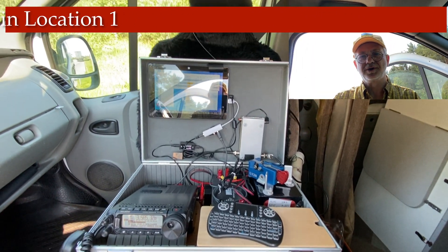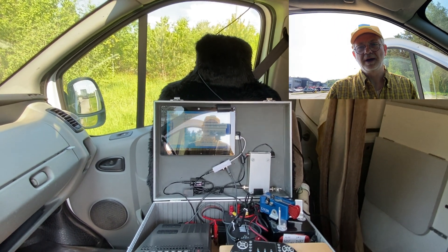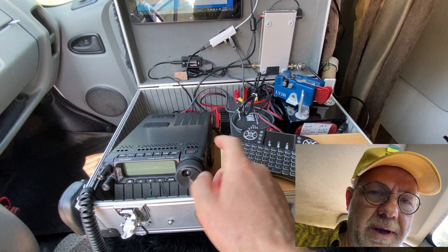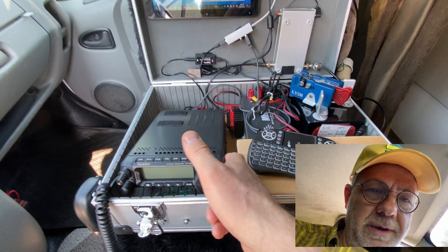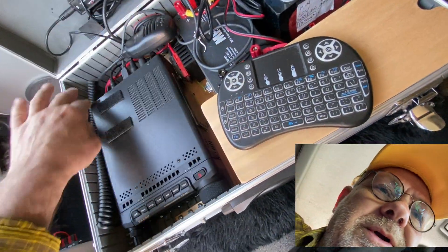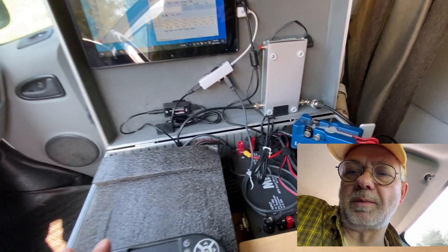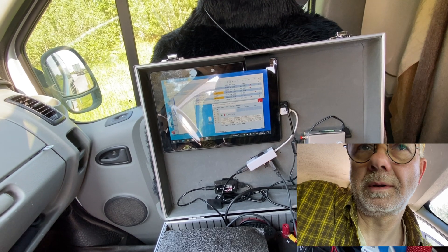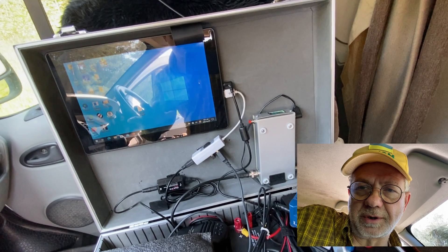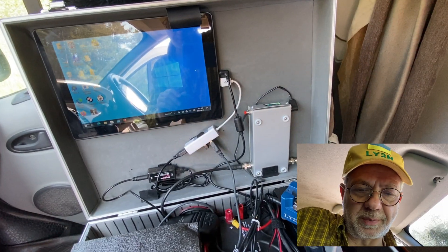So far, so good. I've made more than 10 QSOs in this square, and now I need to leave to another square. I'll switch the radio off, put it in the box, and switch the N1MM logger off.